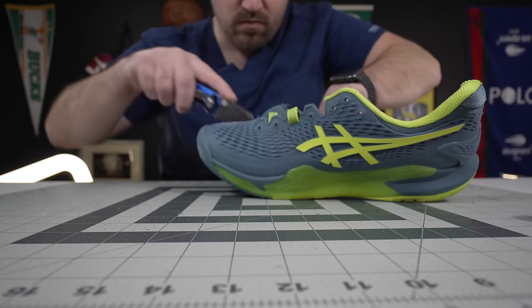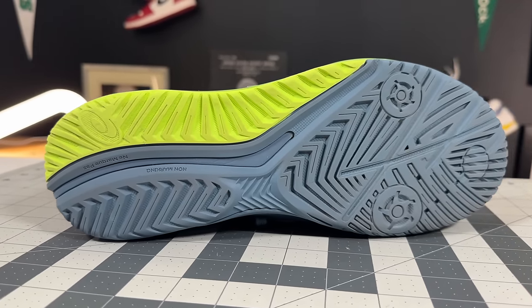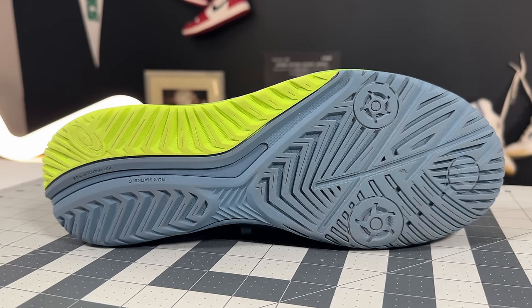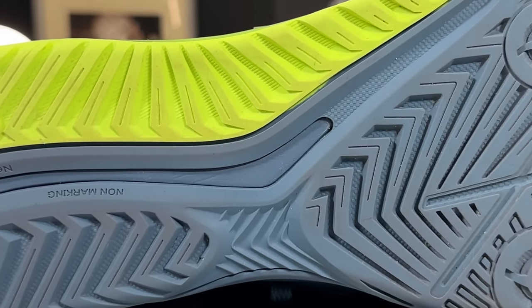The outsole tread of the Gel Resolution 9 was kind of like a Jekyll and Hyde for me — I thought I was going to experience one thing and experienced something almost completely different. You still get these really aggressive pivot points under the ball of your foot, lateral foot, and up on the tip of your toes, plus a modified razor pattern and a flat type tread with modified herringbone in the heel. What I noticed is the treads gripped so much better than I thought they would — I expected them to be much more of a sliding-first shoe like the Nike Vapor Pro 2 or Nike Vapor 11.